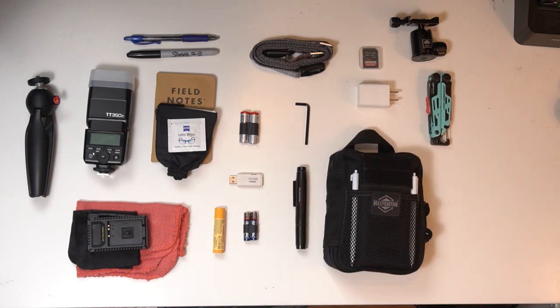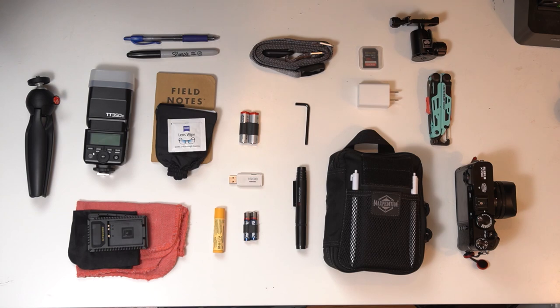Over the years, camera companies have been battling it out to get our attention and our money, and what you carry in your bag says a lot about you and where you are in the creative journey. So many choices — what camera bag, what lens, maybe multiple lenses, maybe you want to be minimalist and carry one lens. In this bag, I've decided to prioritize photography, so let's jump right into what's in the bag.